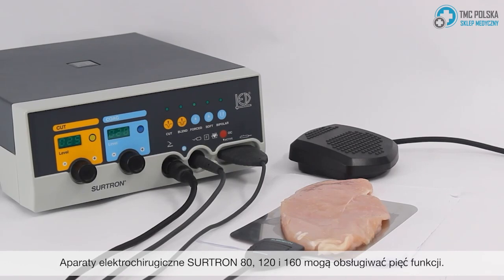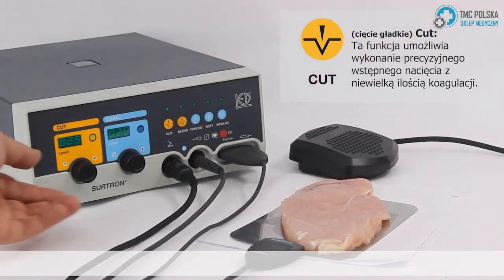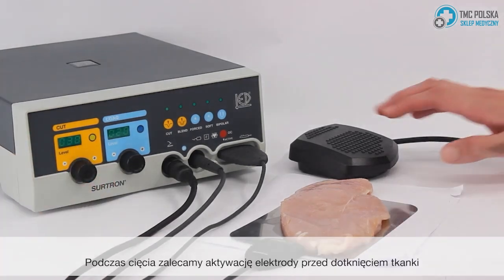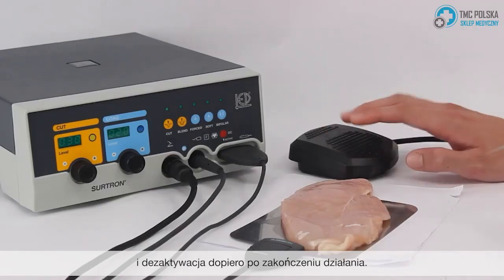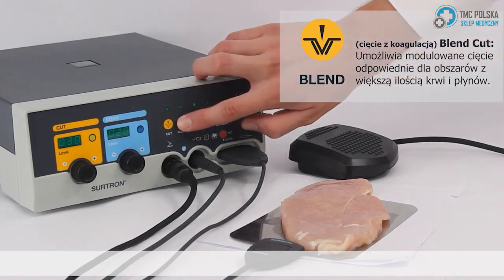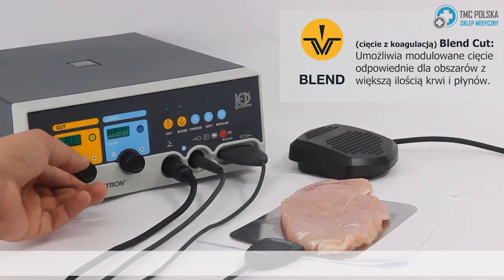The Surtron 80, 120, and 160 can run five functions. Pure cut: this function allows you to make precise initial incisions with a light amount of coagulation. When cutting, we recommend activating the electrode before touching the tissue and deactivating only after you have finished operating. Blend cut: this function is modulated and provides a bit more coagulation, suitable for areas with more blood and fluids.